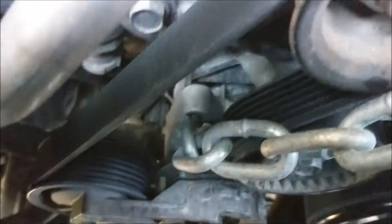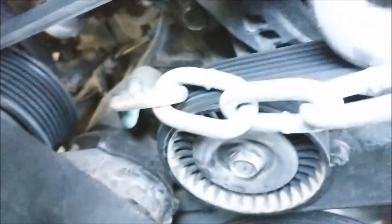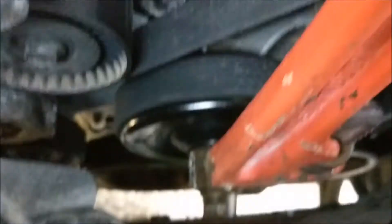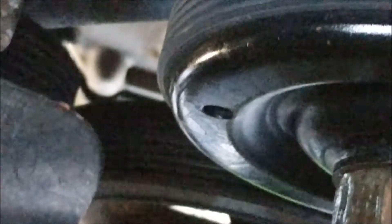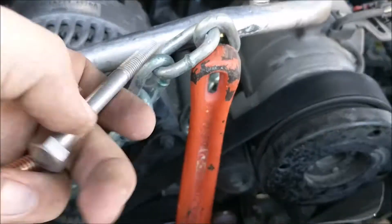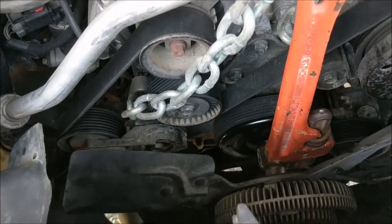I'm about to try it and see if it works. I've got a bolt down here that's inserted. I don't want to take it out because it might be a pain in the butt to get back in. I'm going to tighten that down, then insert a bolt into this hole right there and attach the chain and try to use this little trick. Let me tighten it down first.